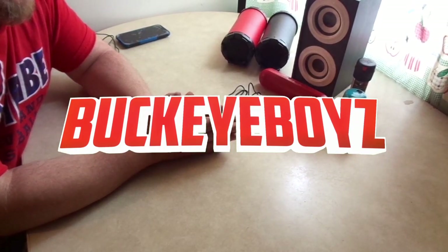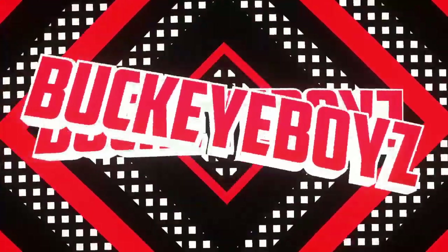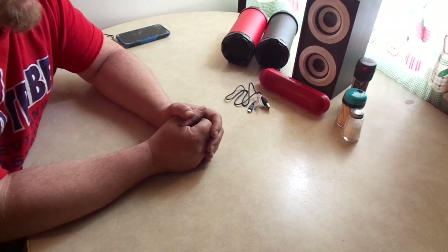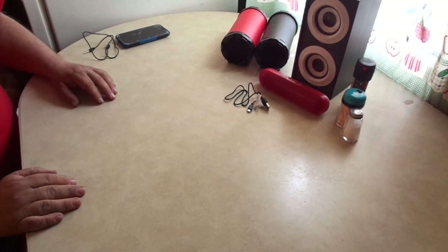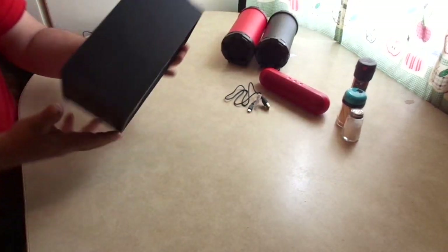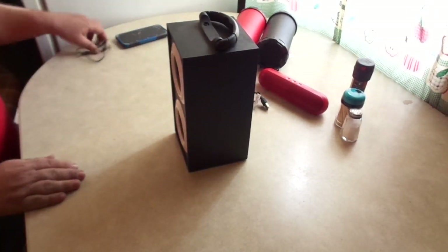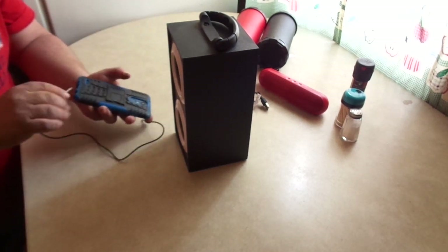We're going to compare all the Vibe Sound speaker systems that Dollar General has to offer. We'll start with the oldest one — I bought this one about a year ago, it's called the Vibe Sound Portable Stereo Speaker. These are all Bluetooth speakers but we're going to use the plug-in because that'll be faster so we can switch between them.